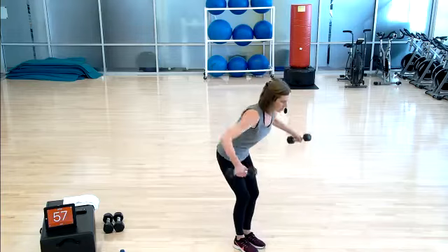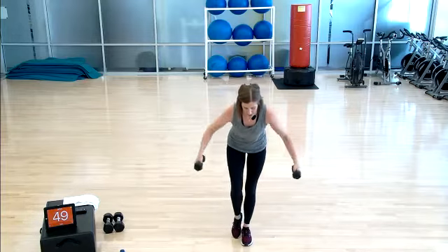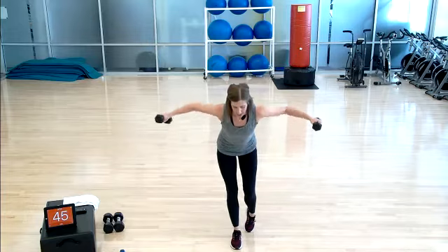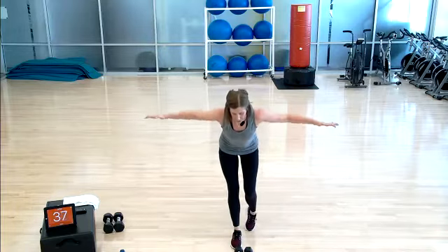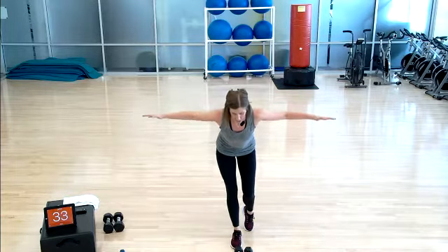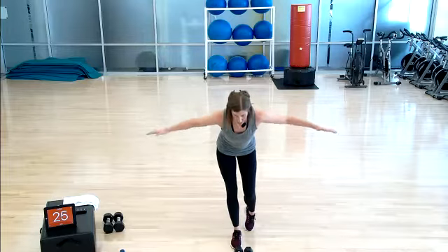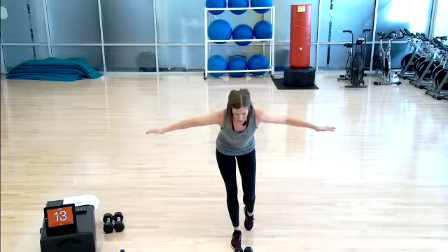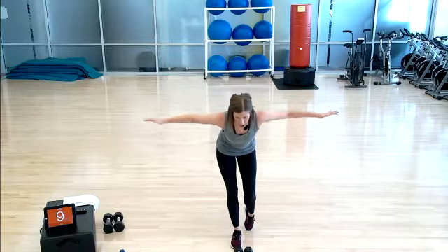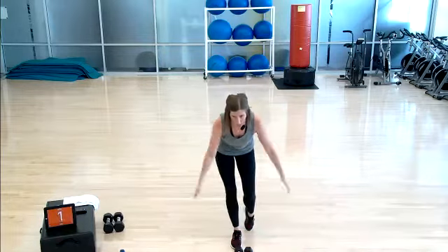Plant those feet — reverse fly. This is going to finish out our weighted workout today. One minute — you have the option to stay on the single leg balance, drop down to a bent row, or pulse. If you are pulsing with that reverse fly, make sure all of that work is coming from your rhomboids — the muscles between your shoulder blades. No neck tension. 25 seconds, push it out. Cool down coming up in 20. 5, 4, 3, 2, 1 — set those weights down, shake it out.